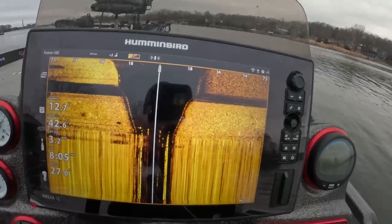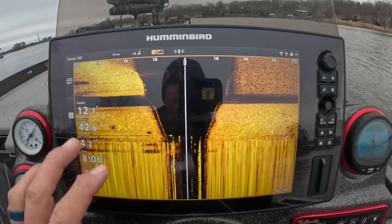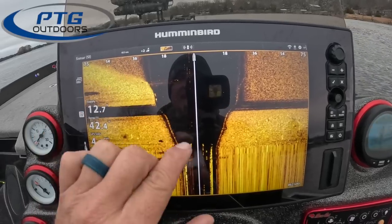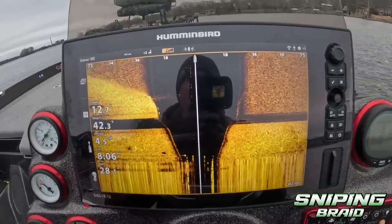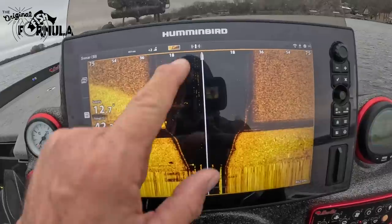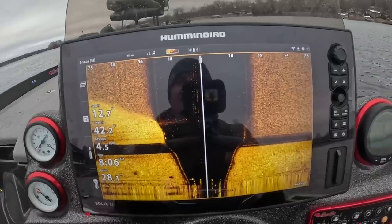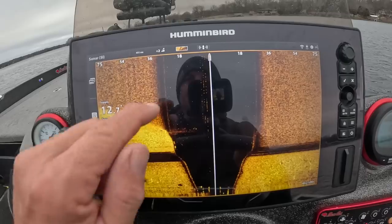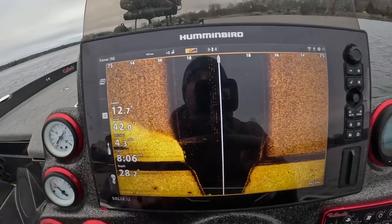Before we get to the location where I know there are crappie, let's talk about the layout of side imaging. This represents our boat right here — this is the column underneath the boat and that's dictating how deep the water is directly underneath the boat. When you're looking at side imaging you're always looking at things in past tense, things that have already passed you. My transducer is located in the back, so typically when you go over an item you're going to have to throw your buoy back or circle back. The black area represents the floor of the lake and how deep it is.